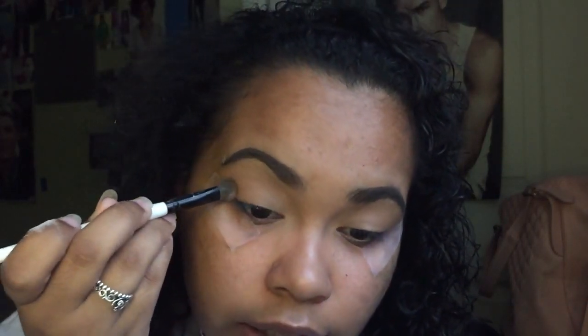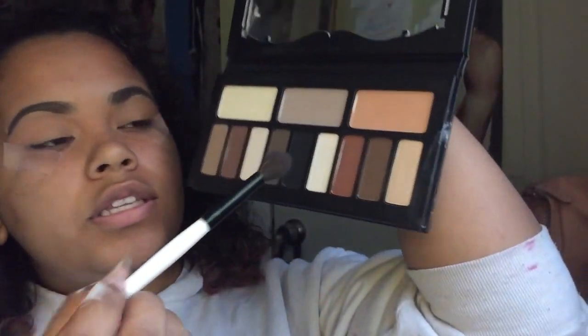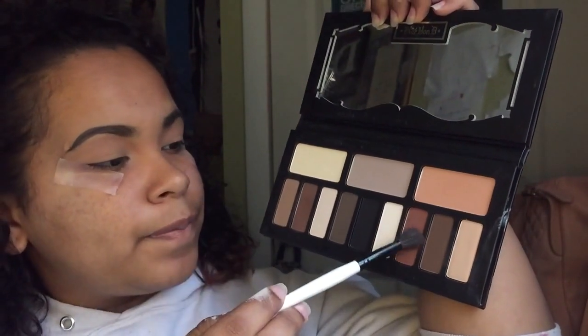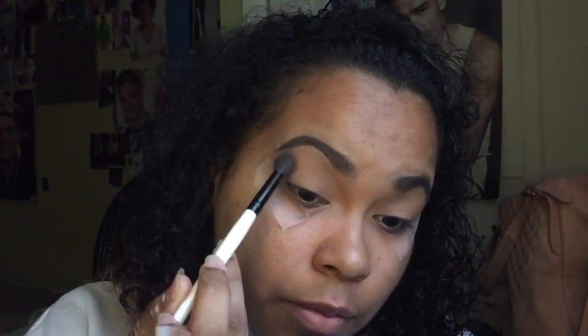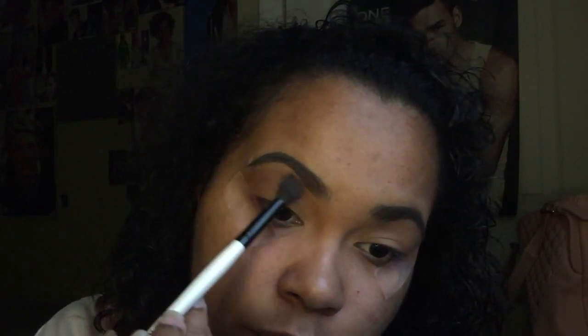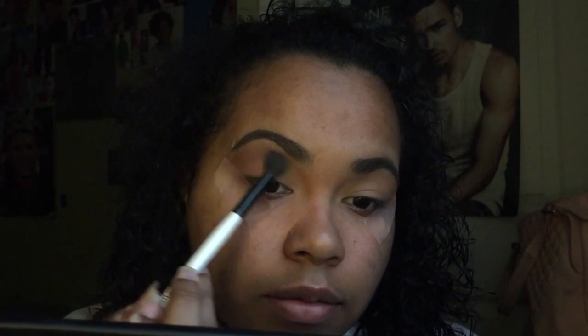I pad the base on, then I grab another Morphe brush — a fluffy one — to blend. I'm going to mix this red color and this brown one. The tape is gonna help create that fresh cut. I start with small circles and slowly move my way inward across my eye.